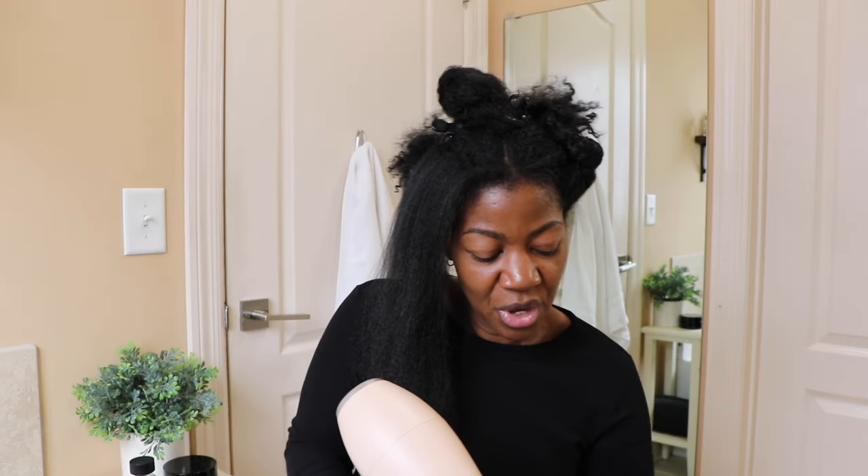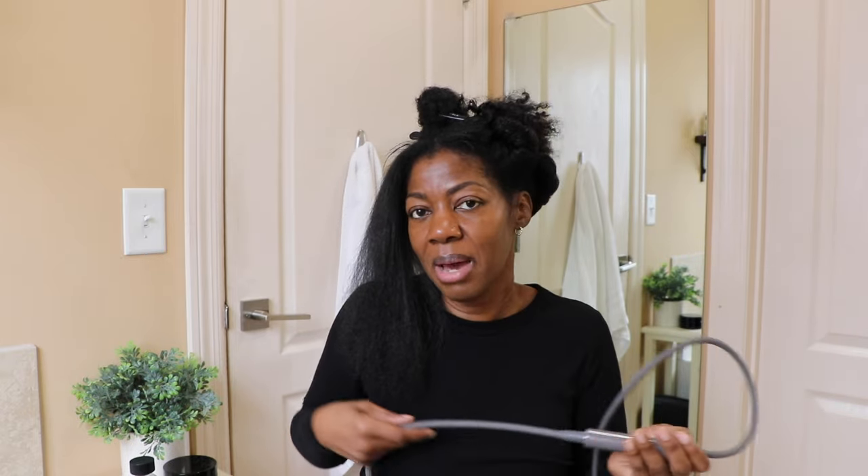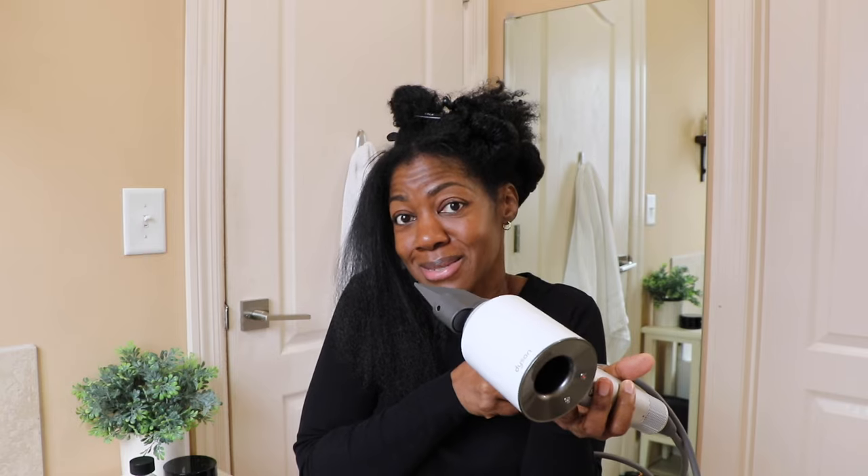I'm going to finish up my hair with the Dyson dryer. I feel like I'm being a traitor — I came on to review the Conair dryer and now I'm finishing with the Dyson — but I'm all about being sincere and honest with you guys. As I try products, if they don't check off all of the boxes, I'm not going to promote them. Just because it doesn't suit my fancy doesn't mean it's a bad product — it just didn't meet my expectations, and I have pretty high expectations being that I own a Dyson.